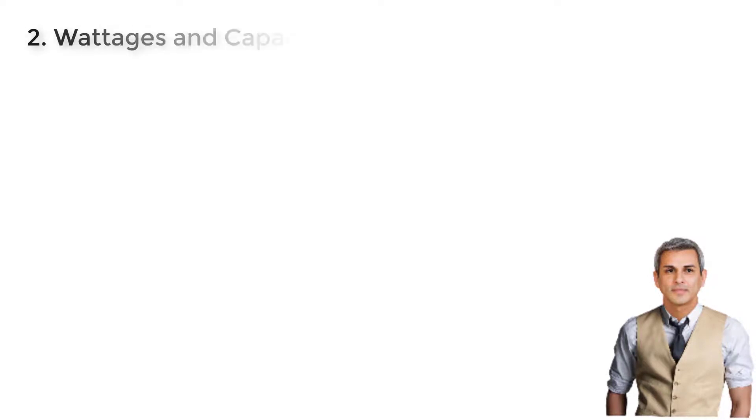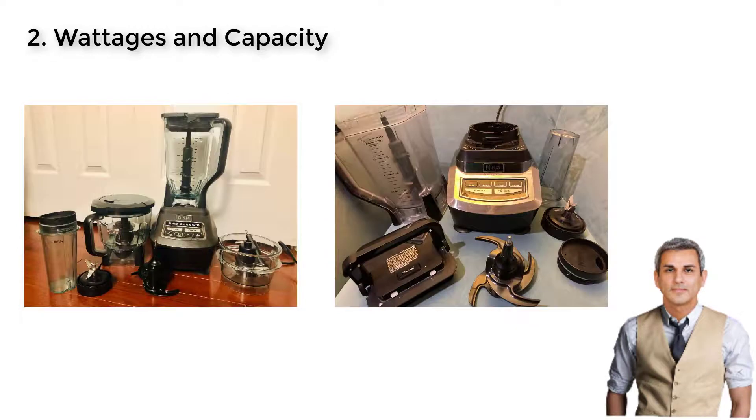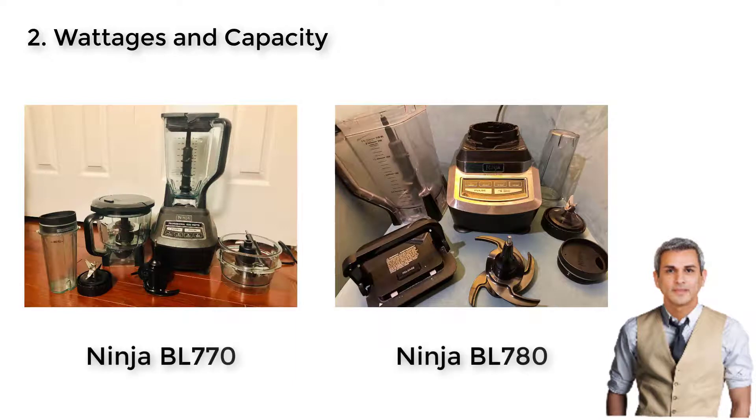Wattages and Capacity: If you still think the bulky element is not the main reason to choose your food processor, let us show you a more persuading proof. While the BL-780 motor base has only 1200 watts, the BL-770 food processor comes with a 1500-watt motor that will leave you no worry about the longevity of this machine. Even though both machines can process heavy foods, a smaller wattage model tends to seize up or stop working if it encounters hard ingredients or items. It also wears out easier and makes a lot more noise.